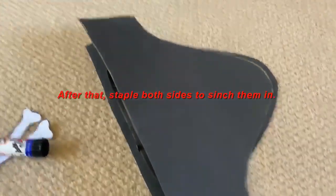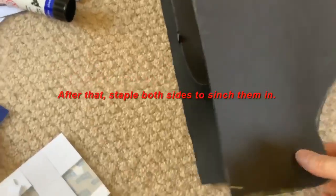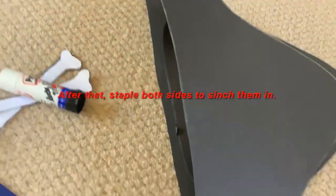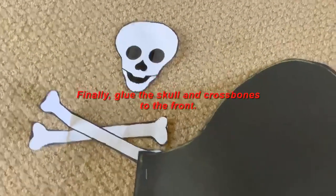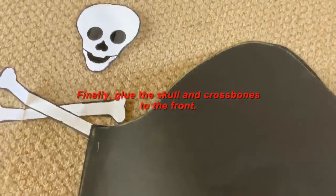After that, staple both sides to cinch them in — so this side and this side — staple or glue. Finally, glue the skull and crossbones into the centre of your pirate hat.